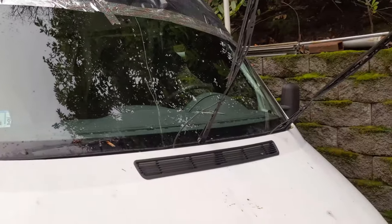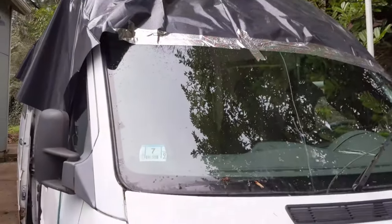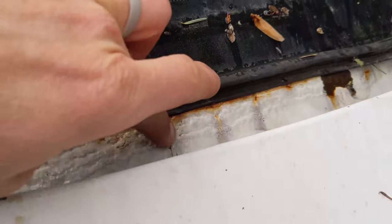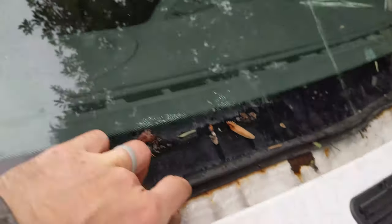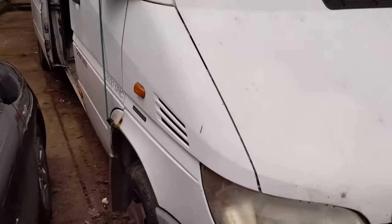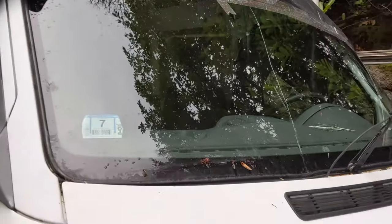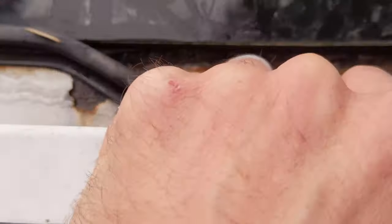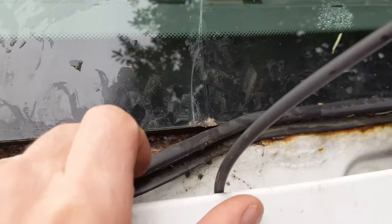My next step is to remove this windshield and then work on repairing this rust around here — you can see I've got quite a bit there. It was leaking at the top, leaking at the bottom, leaking all over. So I'm gonna pull this out. I've kind of pried this — oh yikes, yeah you can see down there — I pried this seal out of here and you can actually see this windshield move.